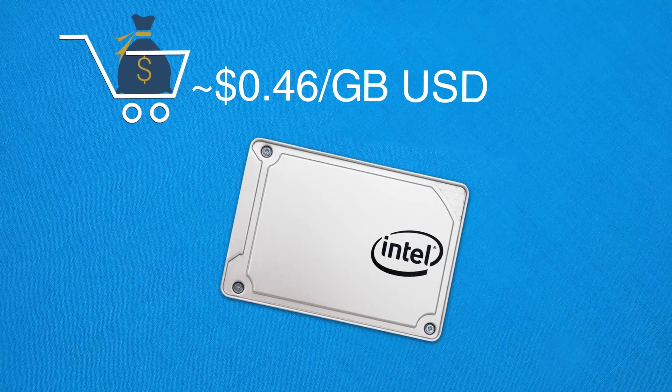Let me know what you think of this drive down in the comments. If you want to pick up one of these drives, check the description box as I've linked as many models as I could find at the time of recording. Otherwise guys, thanks for watching and I'll catch you all in the next one.